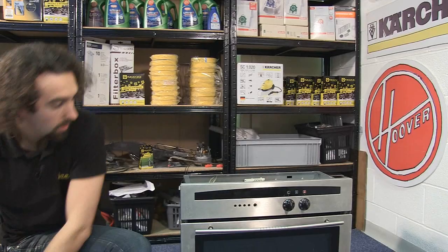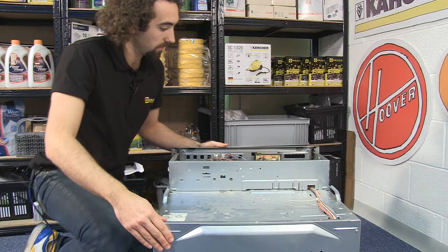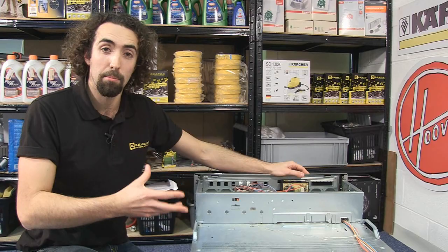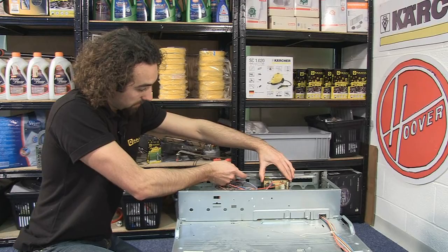Now I've got the top panel off, I'm just going to turn the oven around so you can get a better look at what we're doing inside. Now this is the timer module here. The first thing we need to do is unclip it. It may be on your oven that it's held onto the front panel with a bracket, in which case you'll need to remove that bracket. But on this one I can just use a flat blade screwdriver to pop the clips and pull it off.